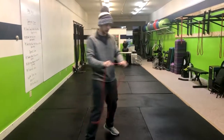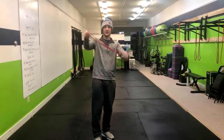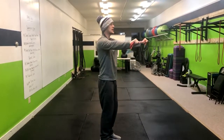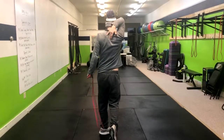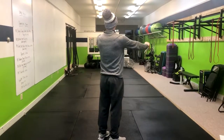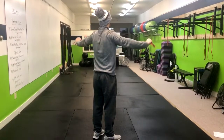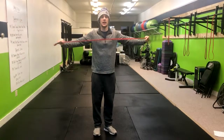Another way we can change the difficulty is by having one band versus two. So without further ado, have the arms out straight. When we do this, I want you to think about squeezing your shoulder blades here and back. If you look at my shirt and the way it folds, you can tell that my shoulder blades are being worked and pinching together.